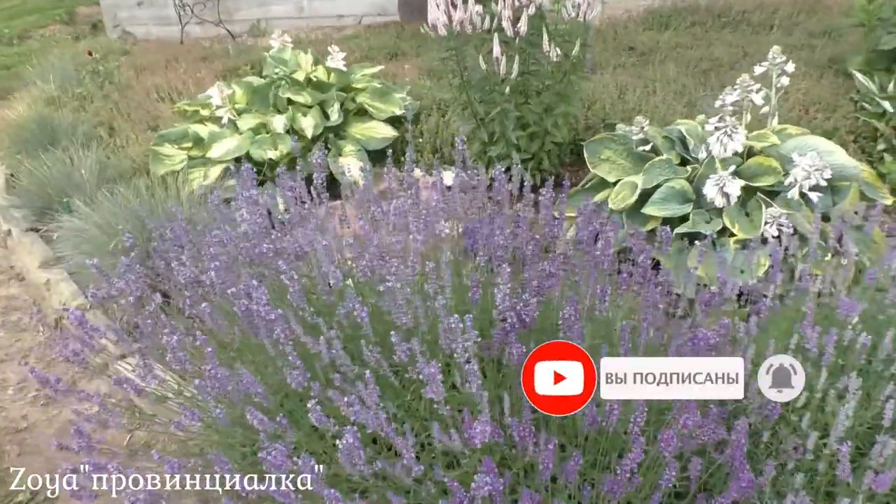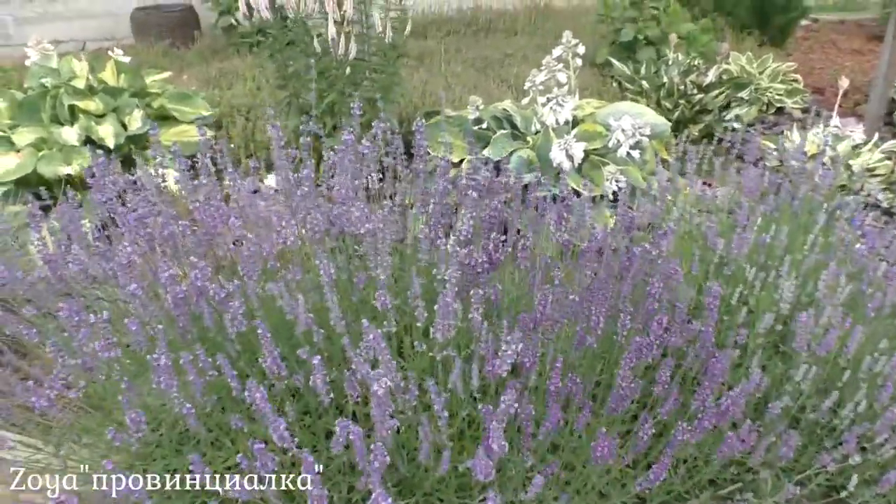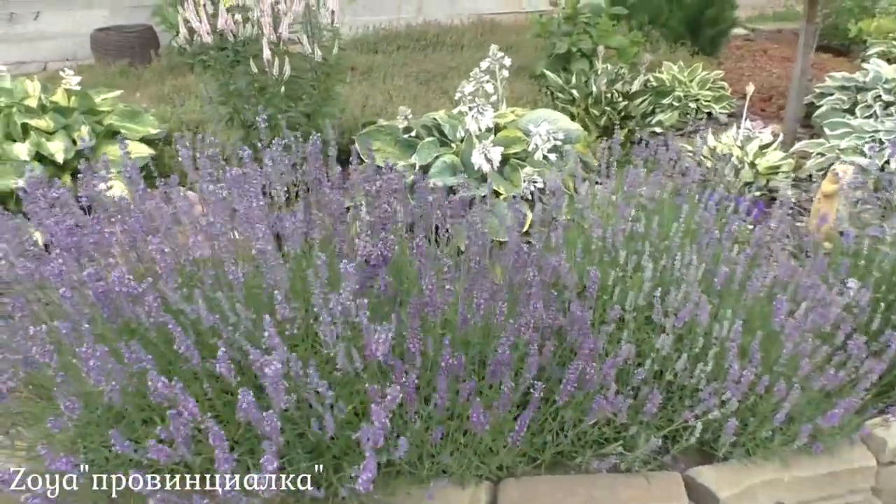Here, for example, I have lavender planted — the variety is called 'Blue Expanse' (Goluboy Prostor). I grew it from seeds. These bushes have been growing here for their third year now.